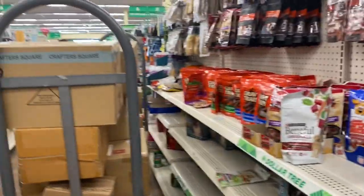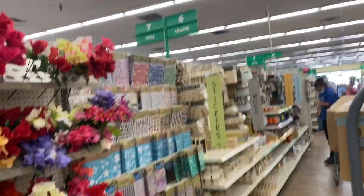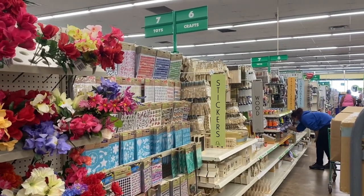I have some stuff over here on the opposite side — that's the pet stuff. Thanks for coming with me to the craft section at this Dollar Tree, and I will see you guys in the next video!